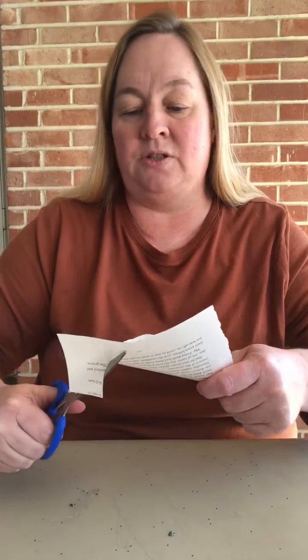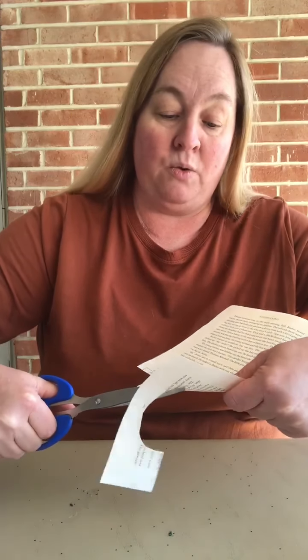Then I'm just going to cut it out. If you still have a little ink showing on the edges, that's okay because we're going to cover that up with glitter. And I love this leaf because it's almost the shape of a heart.